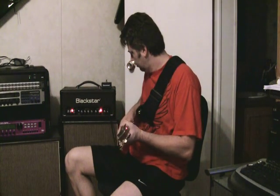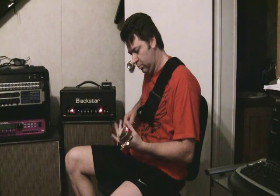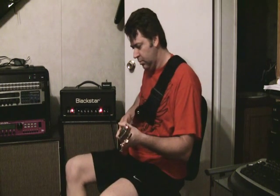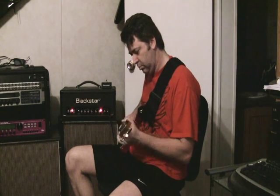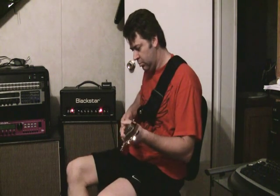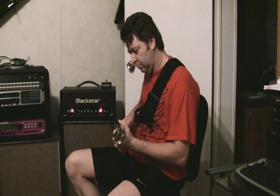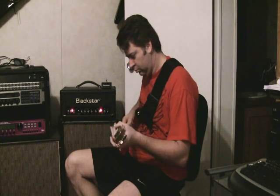Mark IV sounds pretty chugging. JCM-2000. JCM-900. That's just me monkeying around a little bit.